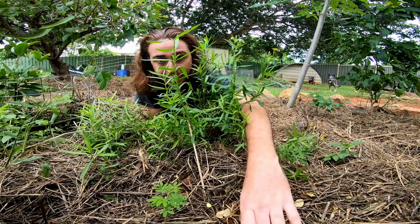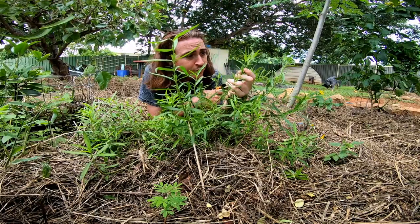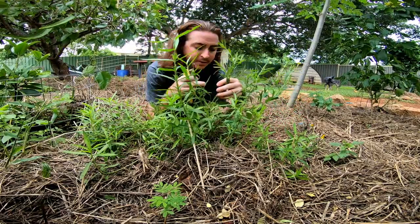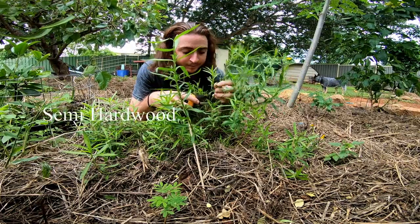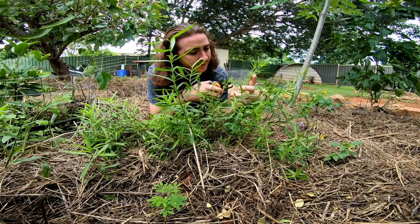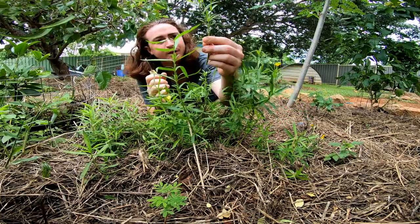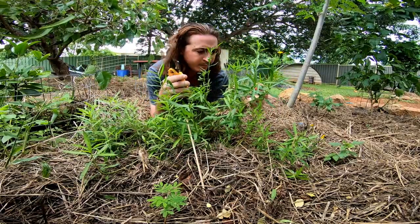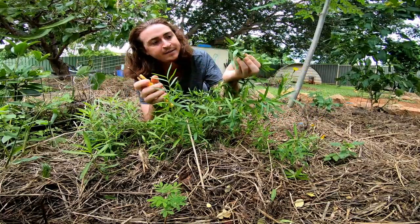I've got my secateurs here. Where you want to cut is not right up the top on the super soft green stuff — you want to go for what they call semi-hardwood. Down here where you can see somewhat of a bark, that's your hardwood. Then you have semi-hardwood and soft tip cuttings. About a pencil length — something like that — doesn't really matter, just give it a go. Chop them off like that. I've got three or four cuttings there. We'll jump up to the nursery and I'll show you what I do next.